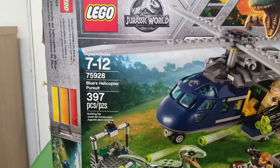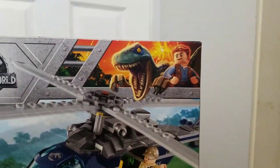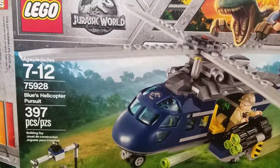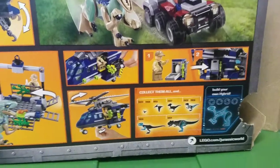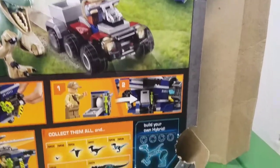So this is set 75928, ages 7-12, Jurassic World Fallen Kingdom. Nice artwork on the side, and the box is actually really nice. I got it at Walmart, and the set is $40. We both got it at Walmart and we both came together and used both of our money. It shows some features like the tow winch, the cage for Blue, the shooting thing, and Blue chasing. It also has the build your own hybrid and stuff like that.